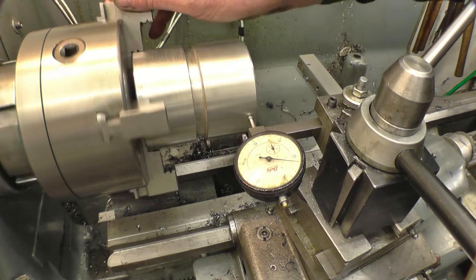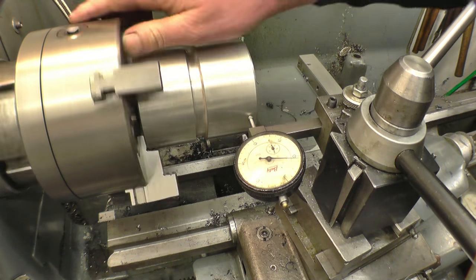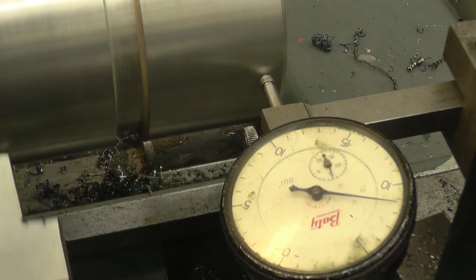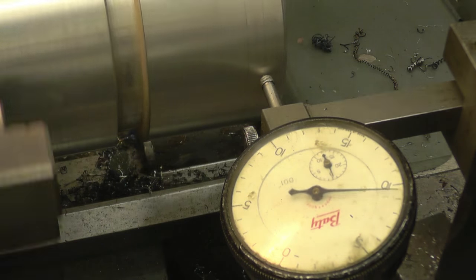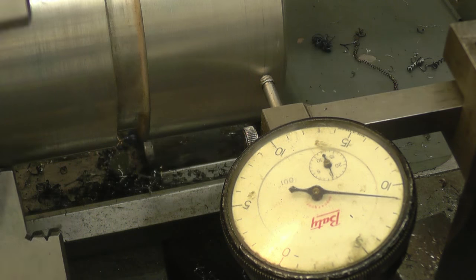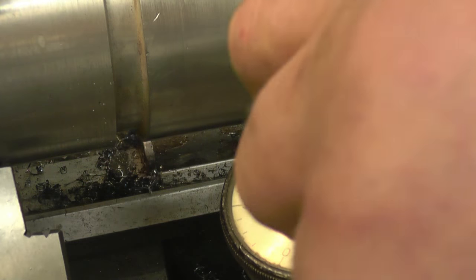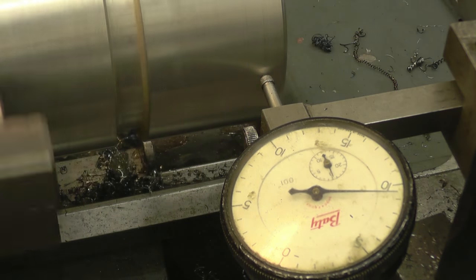I've put the cell center and the four-jaw chuck back on and put the piece in the blank for the spinner to protect it. You can see it's running there within a thou, which is not bad. I find the high point, give it a little knock — made it worse — find the high point again, and within half a thou, that's good enough for me.